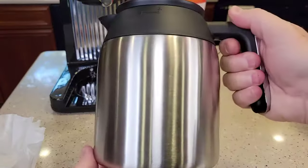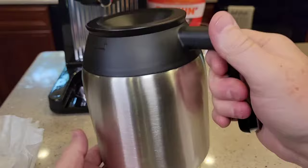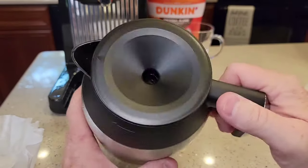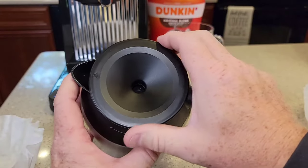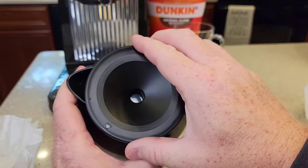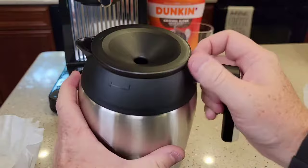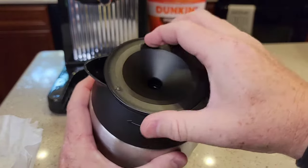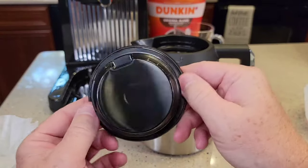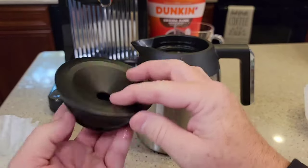This is a 10-cup carafe and it looks really nice. The coffee maker says it's made in America, but the carafe says it's made in China. Bunn doesn't typically do 12 cups — 10 is pretty standard. This arrow points toward the front when you're ready to pour. To take it off, just turn a quarter turn to the left. It's pretty basic with no moving parts on the lid.